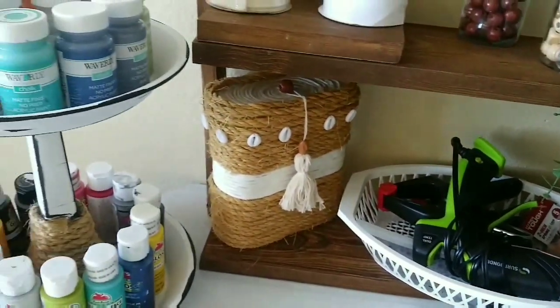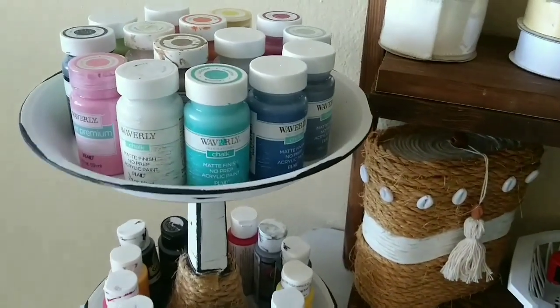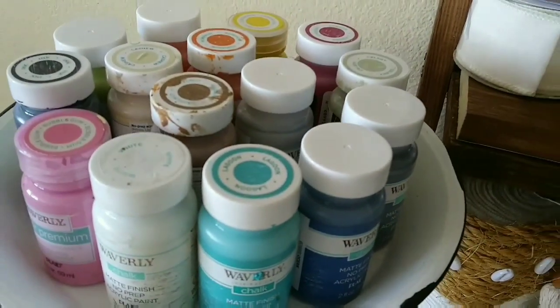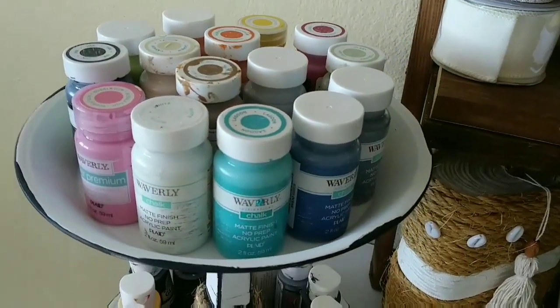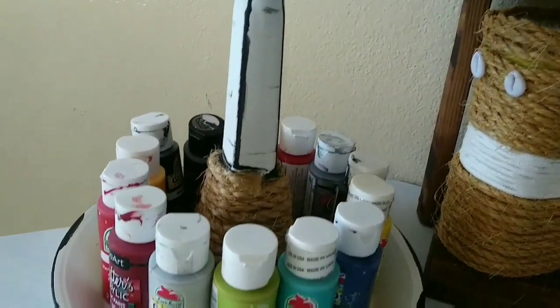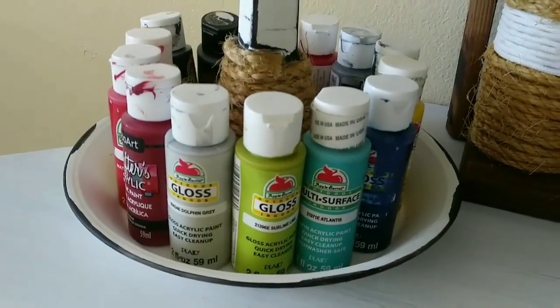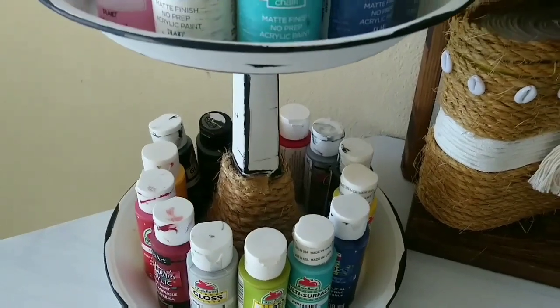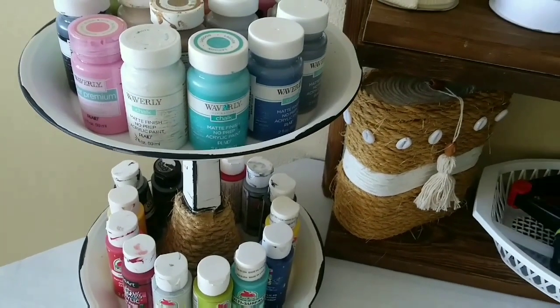I also have my finger protectors over here. For the paint, I have them on a two-tier tray — the chalk paint on the top and the acrylic ones on the bottom, organized so I can just grab them and start painting.